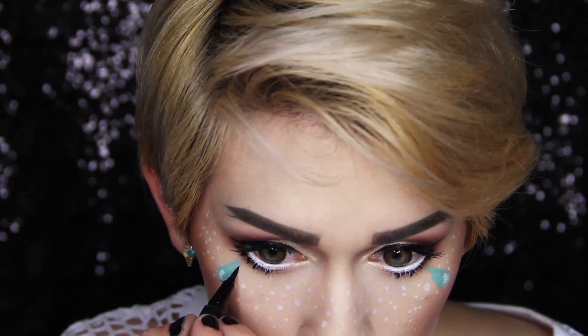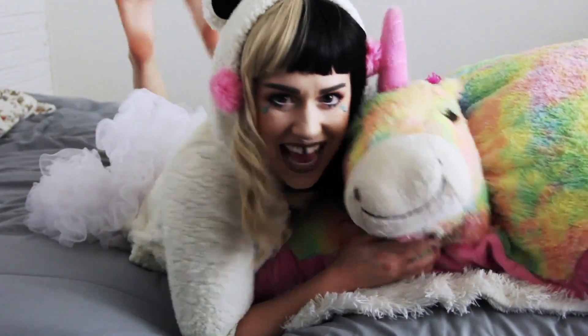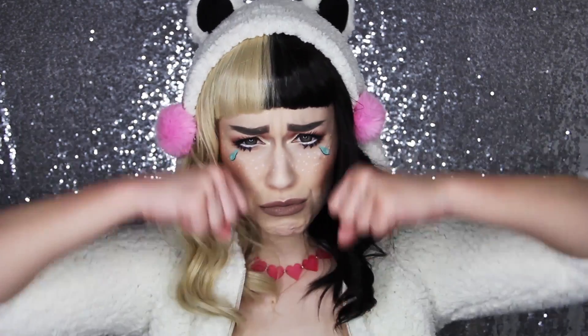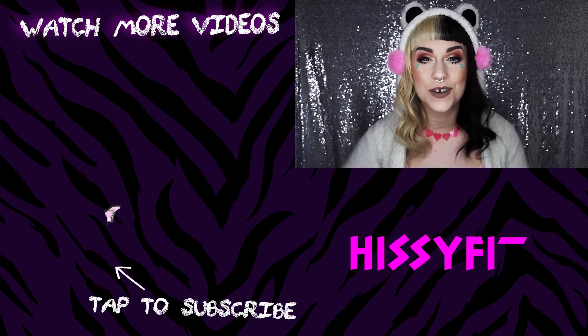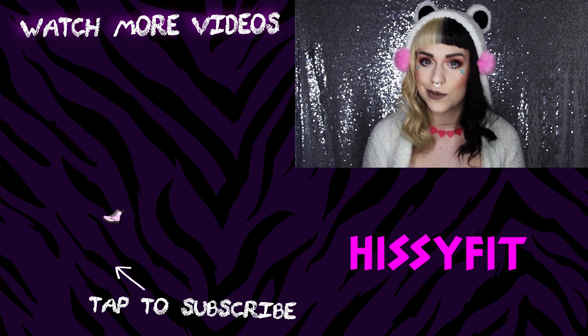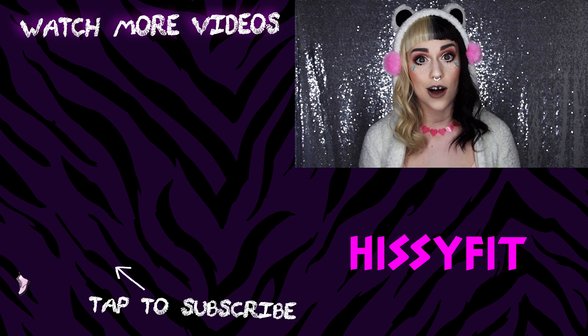After a couple more tiny details, my Melanie Martinez transformation is complete! Thank you so much for watching my Melanie Martinez transformation. If you liked this video, don't forget to click the like button below as well as subscribe to Hissy Fit for more awesome content. I'll see you next time, bye!